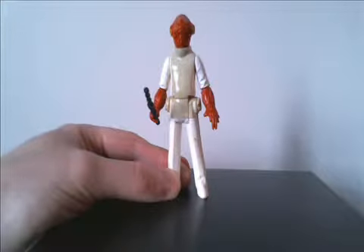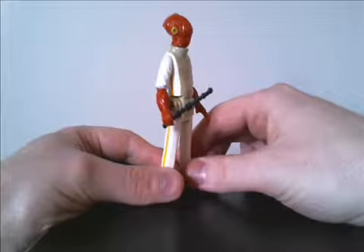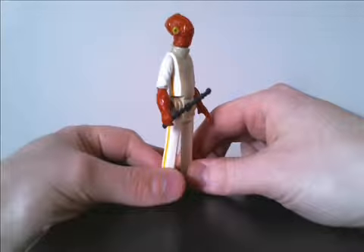This is Matt, also known as Mouse. Welcome to my little corner of the internet. Today I'm taking a look at the history of Admiral Ackbar.